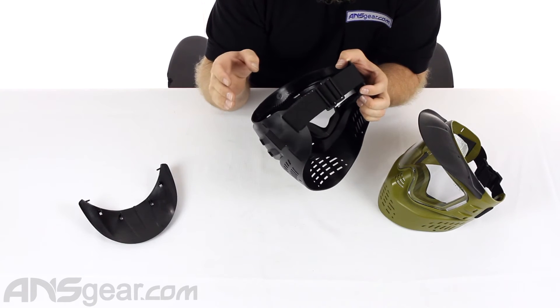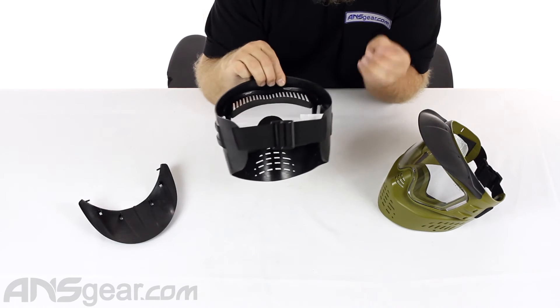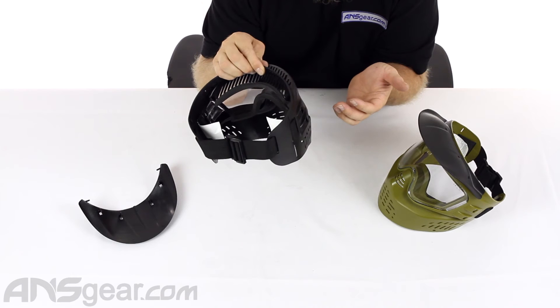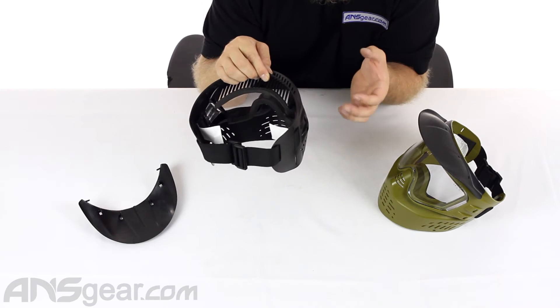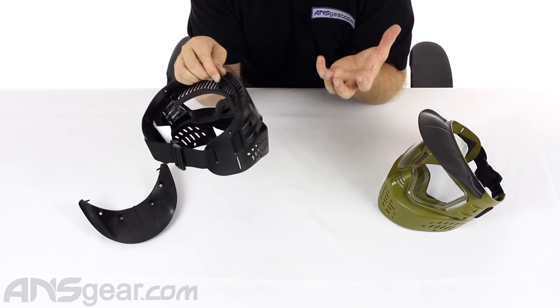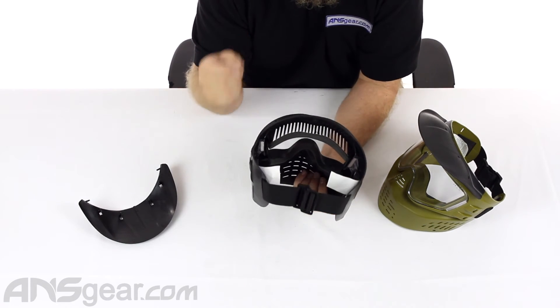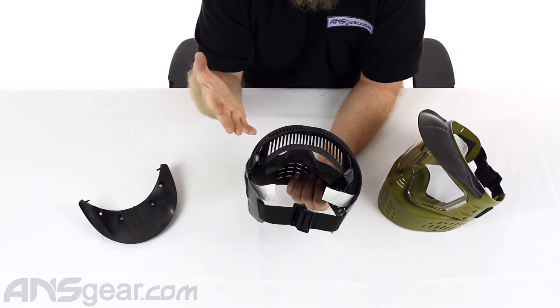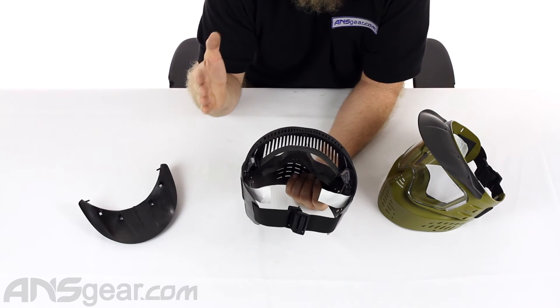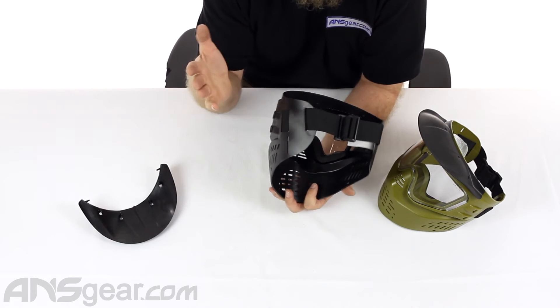It's definitely not going to be the most comfortable mask you've worn or felt. It's going to be stiff, though — it's going to hold up. It's not going to rip apart or degrade or fall apart, because it's not a soft, plushy foam that's going to soak up all your sweat and fall apart on you. It's a hard rubberized foam, which is going to have good longevity. It's going to last a long time, though it may not be the most comfortable thing for you.